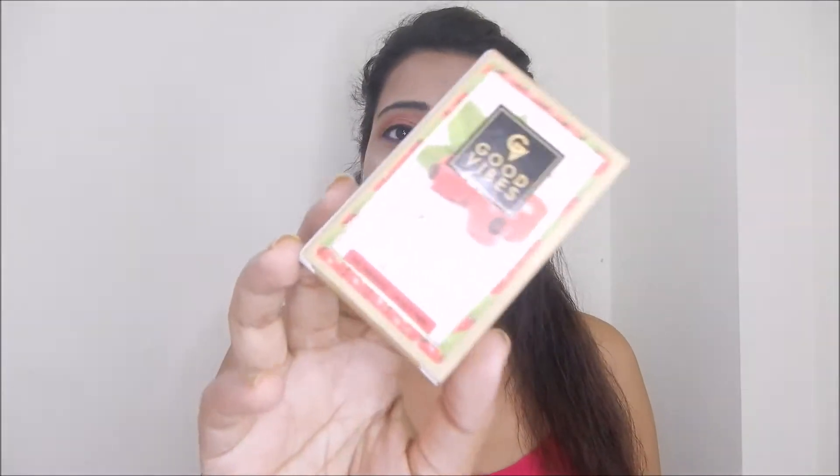Hey guys, welcome and welcome back to my channel. In today's video I'm going to review this product — Good Vibes Rose Hip Serum. This is a very high-end product, so I thought I would try it. I bought it from Purplle.com. If you want to know the product link, it will be found in the description box. So let's start this review.